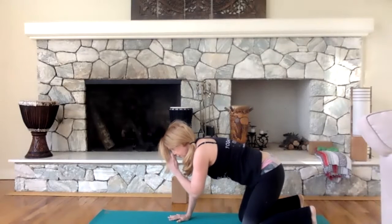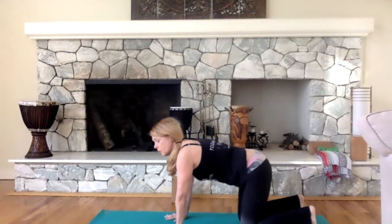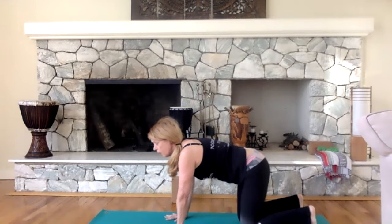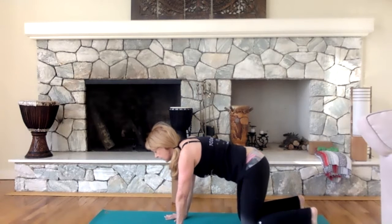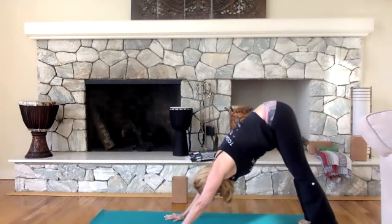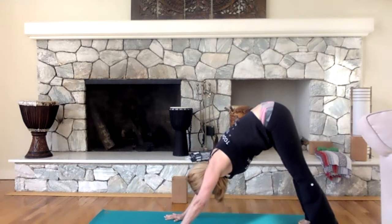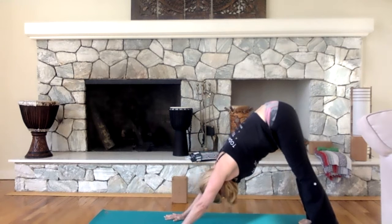We're going to try that again. Downward facing dog is an empowerment pose — it's a wonderful pose and also a resting pose. If you're advanced and want to take a break, stay in down dog. Let's try it again: lift up, send the hips back. This time as you send the hips back, pull your core in. Engage the muscles above your knees, tighten them up. Keep sending your hips back, feel long and strong in those arms.